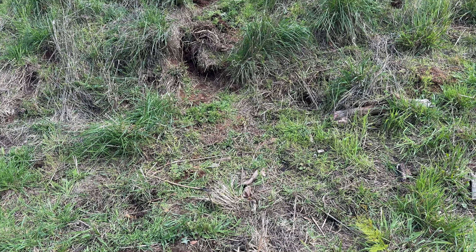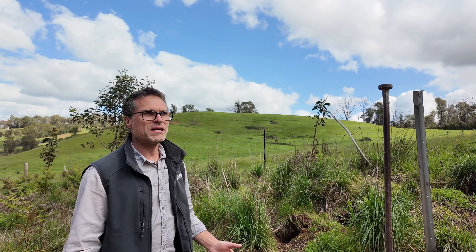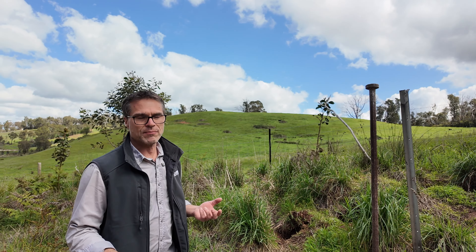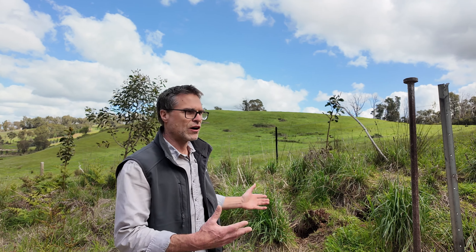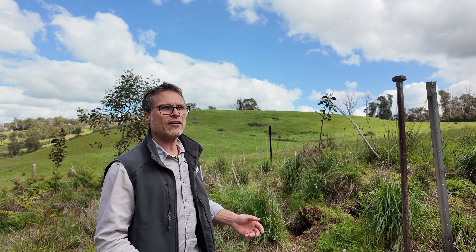G'day, Will Hannaford from Landscapes Hills in Fleurieu. We're here to show how people can collapse small warrens and small holes quite easily if they've got the right sort of ground and it's soft enough to do so.